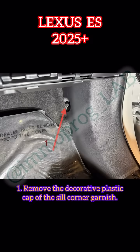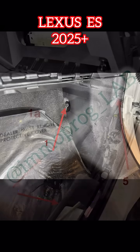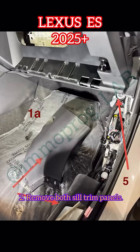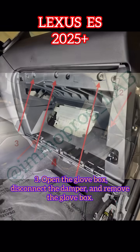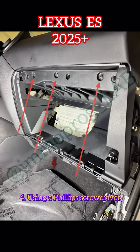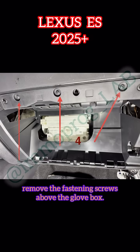1. Remove the decorative plastic cap of the sill corner garnish. 2. Remove both sill trim panels. 3. Open the glove box, disconnect the damper, and remove the glove box. 4. Using a Phillips screwdriver, remove the fastening screws above the glove box.